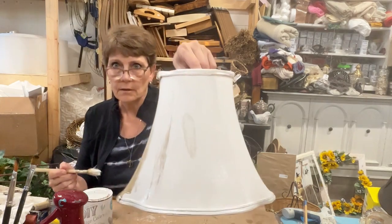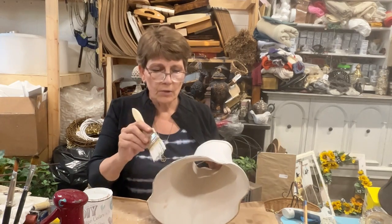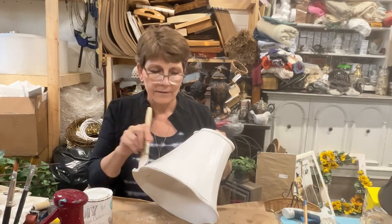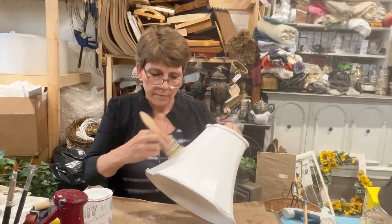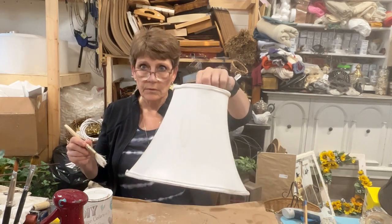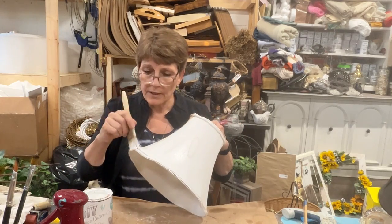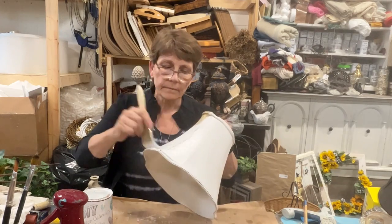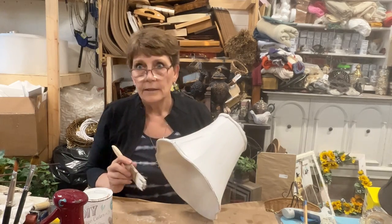Did you see that big blob happening? That's fabric bleed-through — it was obviously there underneath but didn't show through the other fabric. I'm going to have to finish painting this, let it dry, use a stain blocker on that blotch, and then repaint. So everything is going to get a second coat after all.